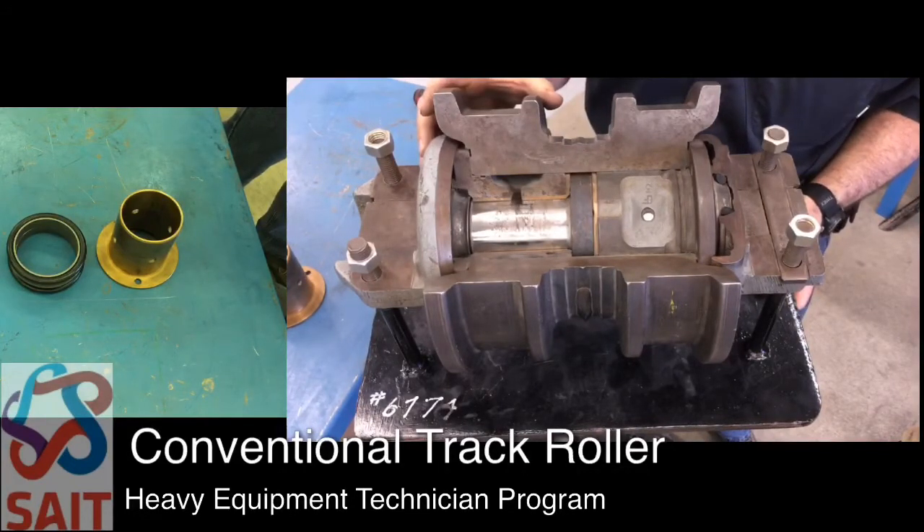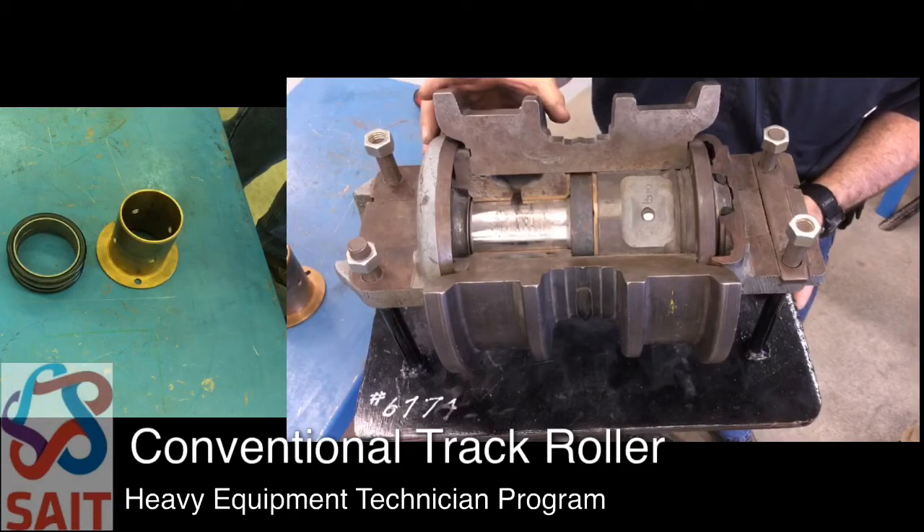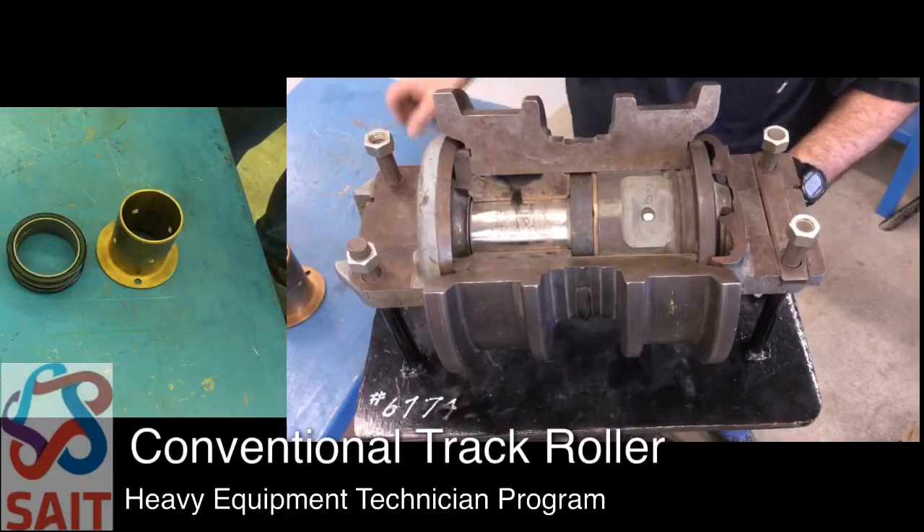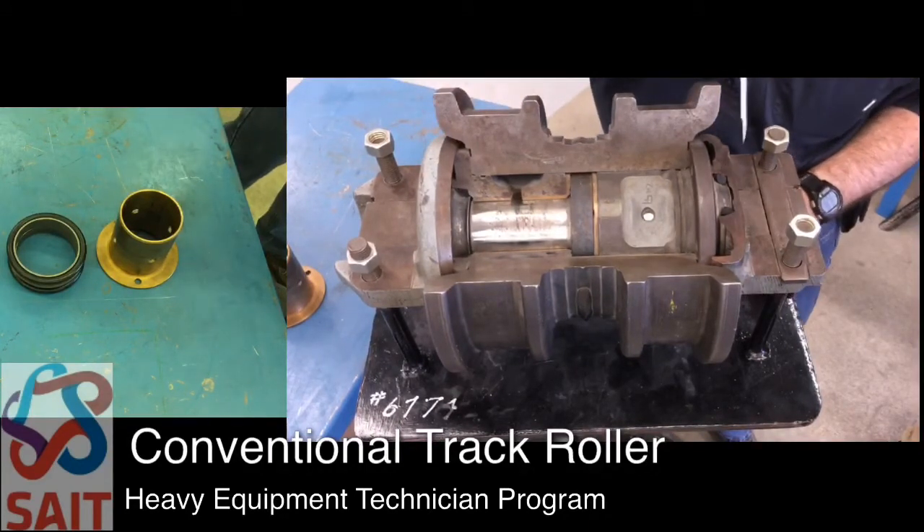The bearings are a friction-type bearing — they are a brass bushing. Anti-friction bearings typically cannot take the impact loading that is common with track rollers, so therefore we tend to use bushings. This view is also showing our dual cone seals; we have one seal group on each side of the roller.